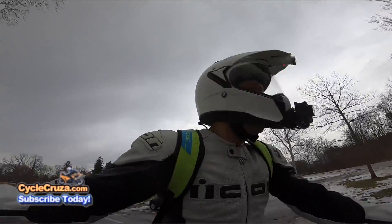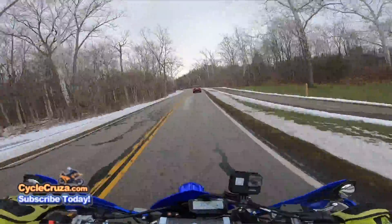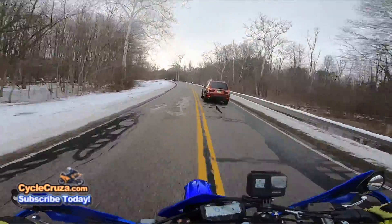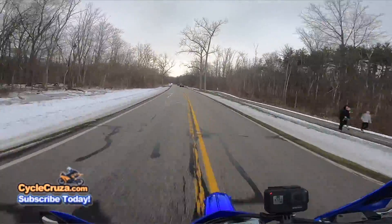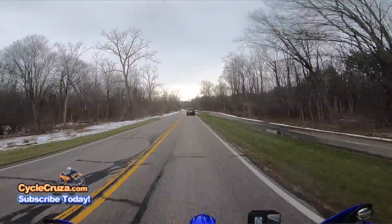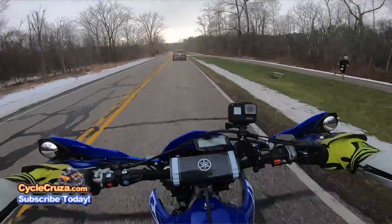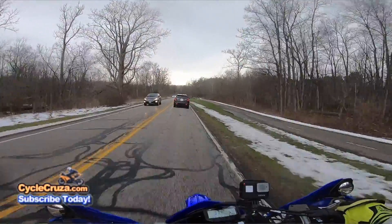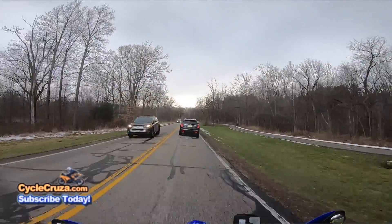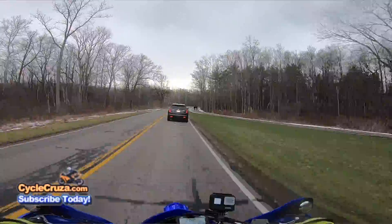A lot of you guys have been asking me, Cycle Cruiser, show us you doing a valve adjustment on your YZ450FX. I want to see you do the piston kit change. What are you gonna do as far as the high maintenance on this YZ? Give us an update on what's going on.